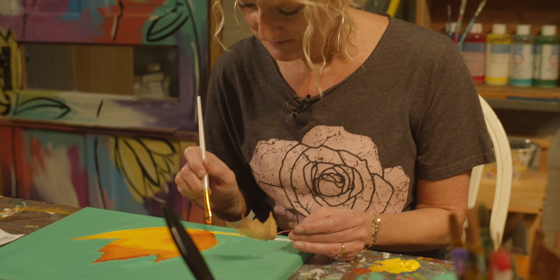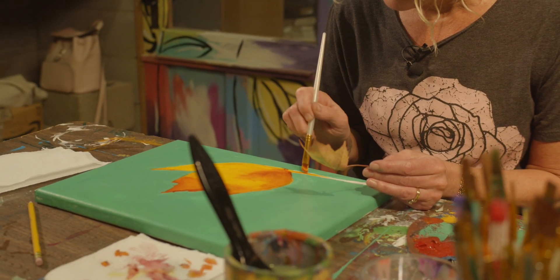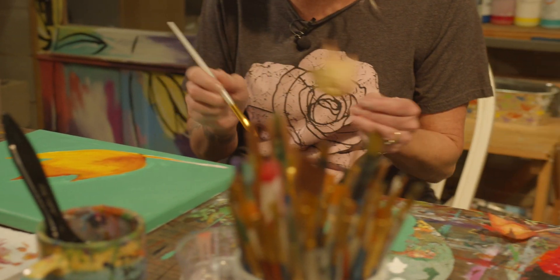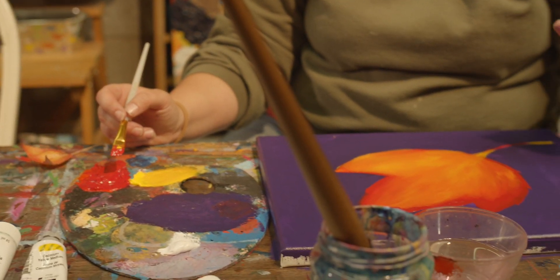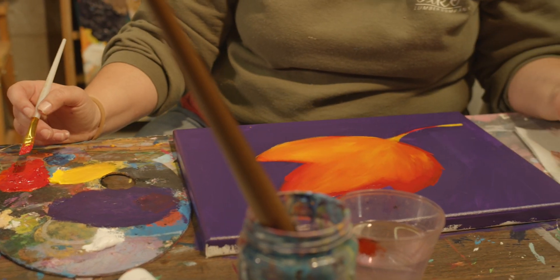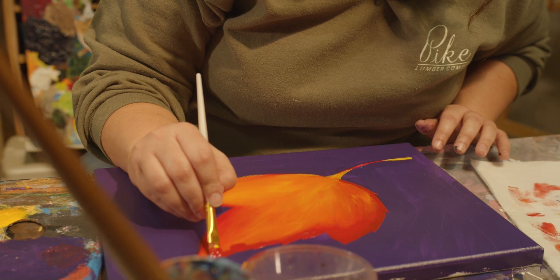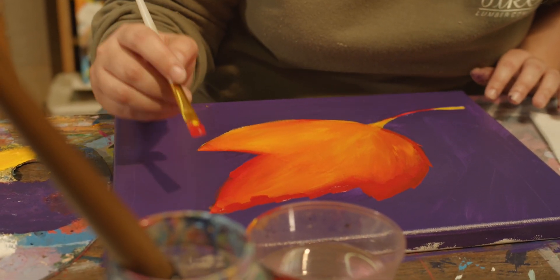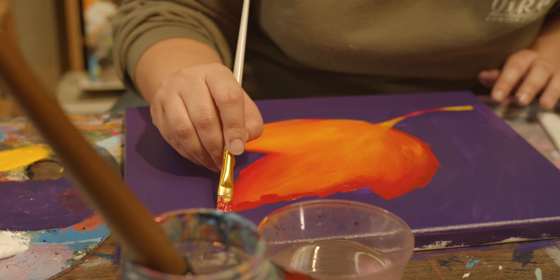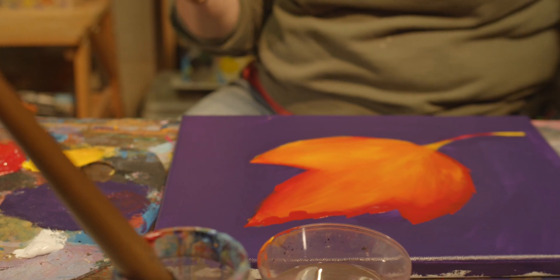I'm going back in and adding the edges to my leaf by being very heavy with my red color so that it covers the purple, because the purple is so dark. It's going to have almost like a ridge to it. And because the purple is so dark, if this area is outside of what I want, it'll be easy to touch up later.